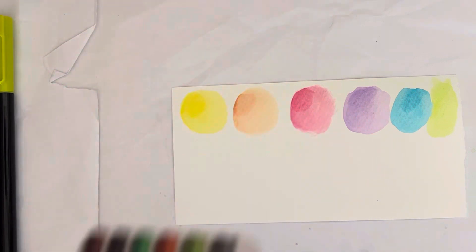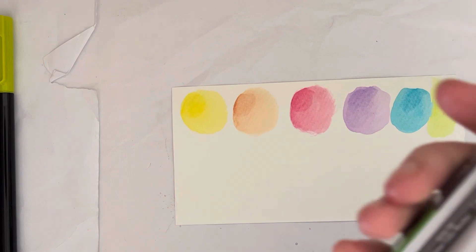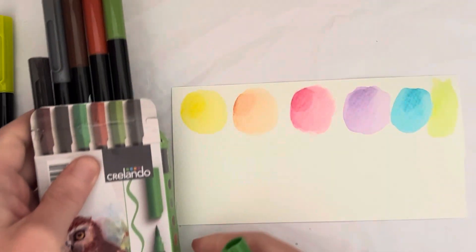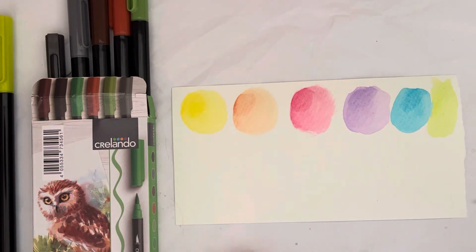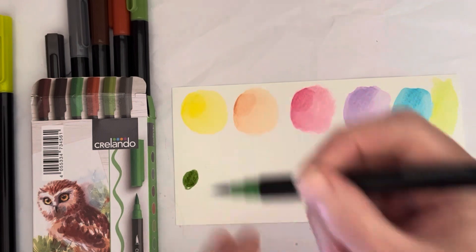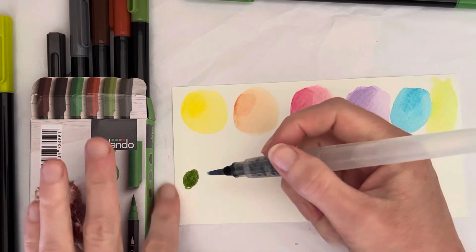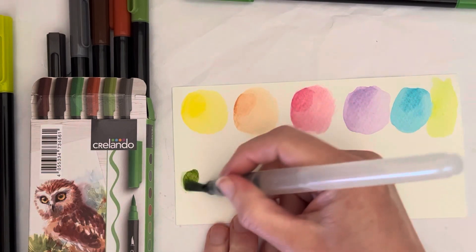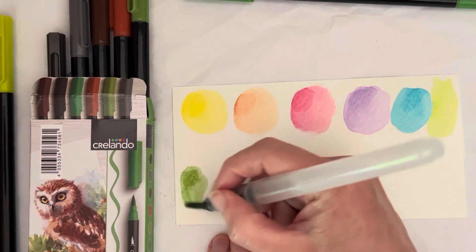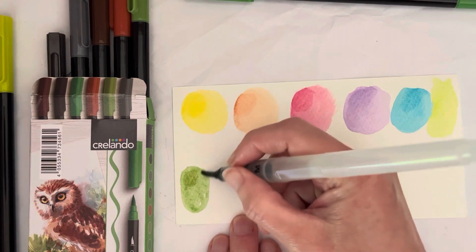Let's do the dark ones. I will not repeat the mistake I made with the pastel set — the swatches will be a bit smaller. There's a cat hair again, because there's always a cat hair. You can actually see a bit of the initial swatch there.